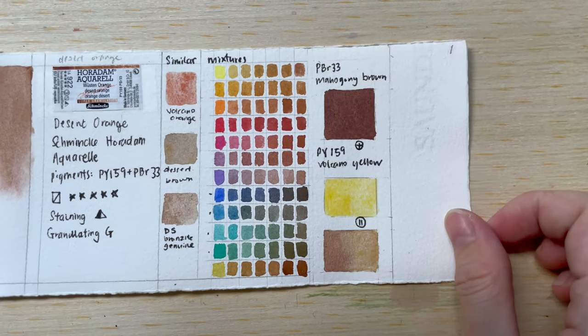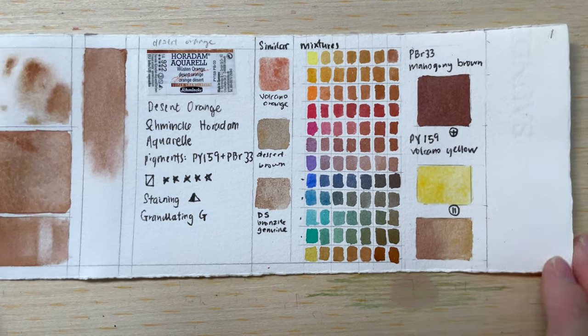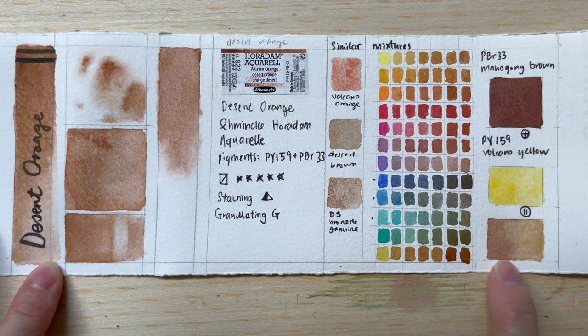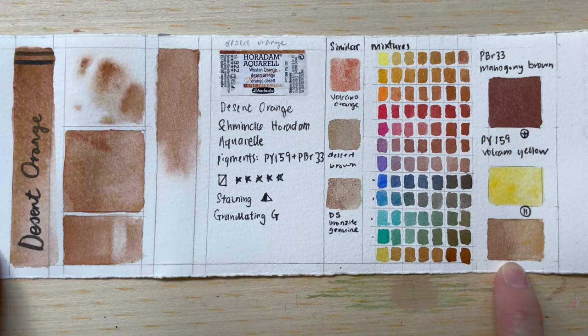How do you make it? You mix Mahogany Brown with Volcano Yellow and this is what you get. I tried using a little bit more Mahogany Brown here and more Volcano Yellow there, and I think I can get something pretty similar, quite similar.